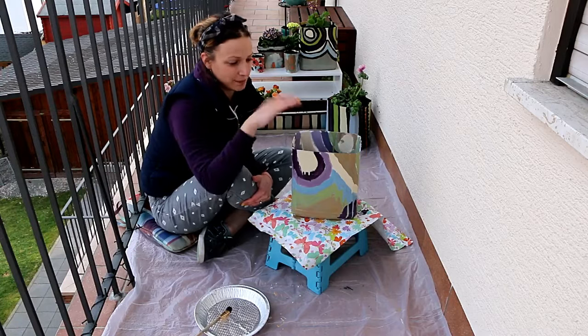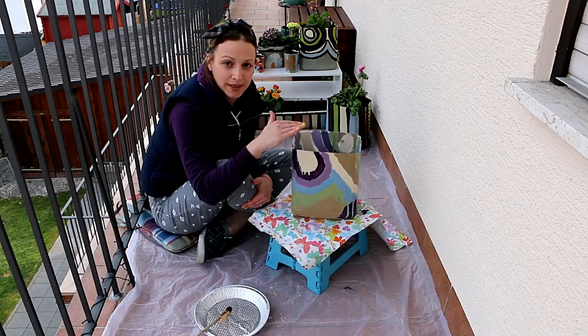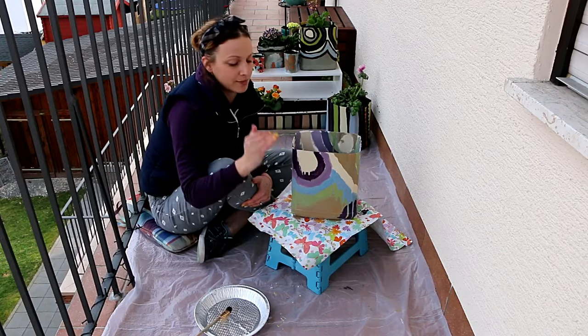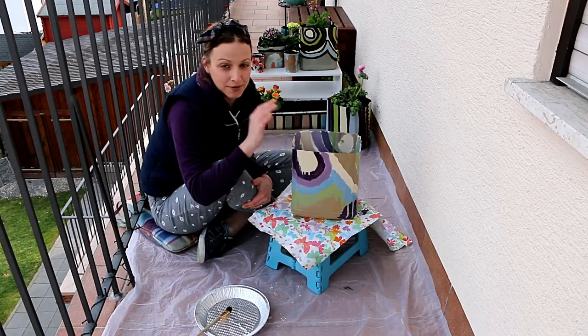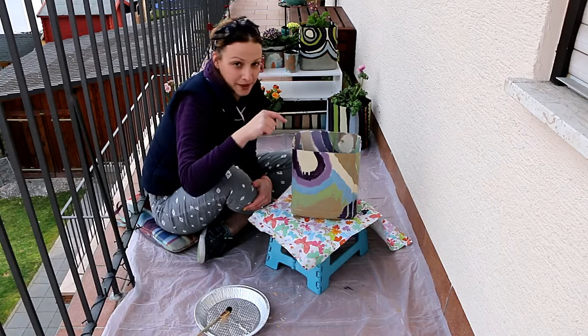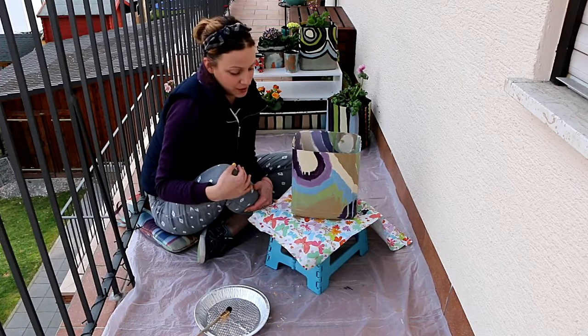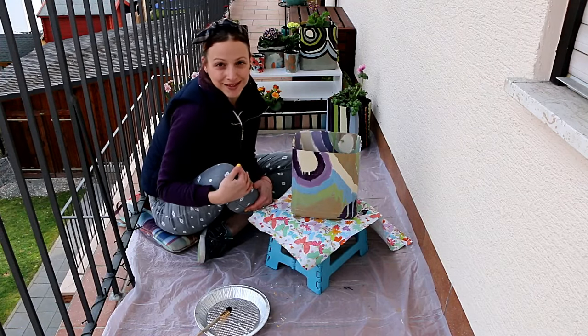Now we have our painted pot ready. We just need to let it dry for a while, and then we'll go back and outline every shape with black paint. For now, it's very important to just let it dry. To prevent it from flying away, I just put one of the paint cans inside and that should keep it in place. I'll see you in a bit.